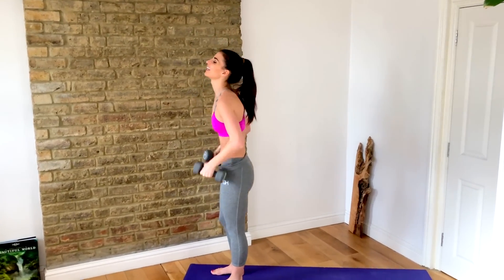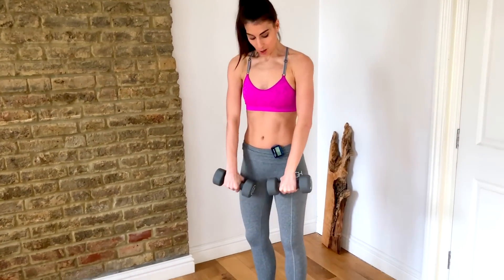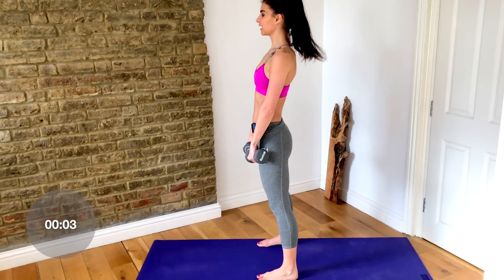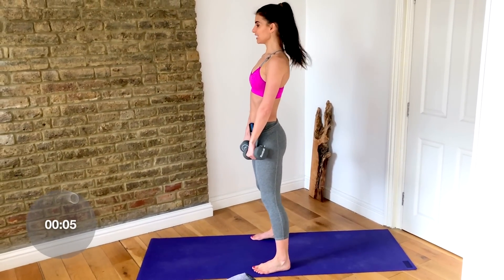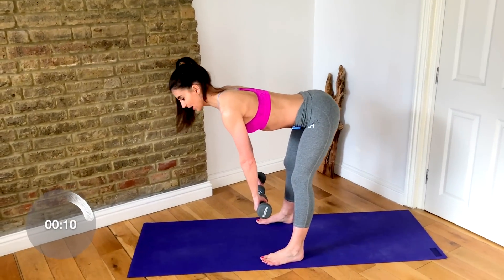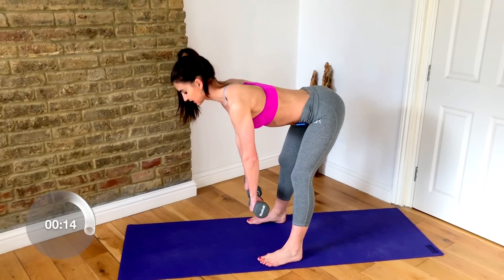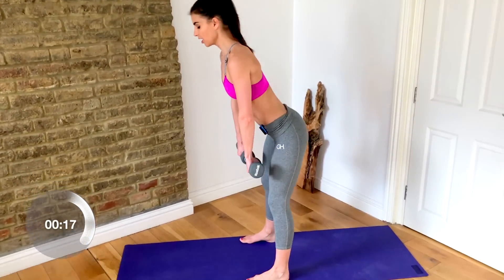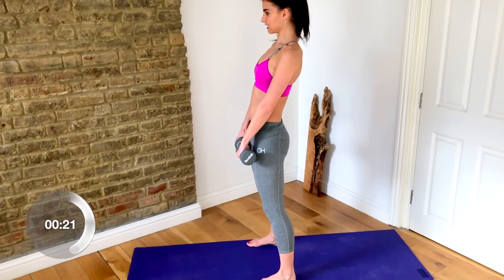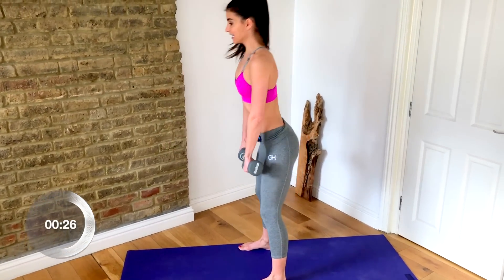Bring it in and release those weights down. We're going to go into a deadlift and a row. Have your palms facing your thighs, feet just a little bit wider than your hips. With a soft bend in your knees, hinge forward at the hips. Once you have a flat back and can't go any further, row, release, and then stand back up and squeeze the glutes. So: hinge forward, row, release, and stand.